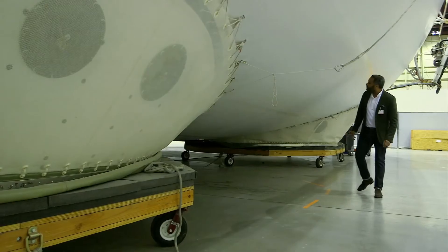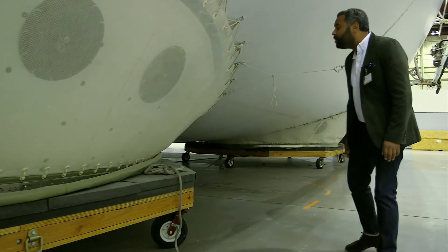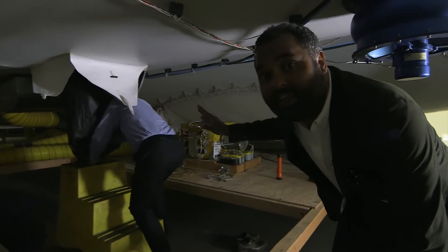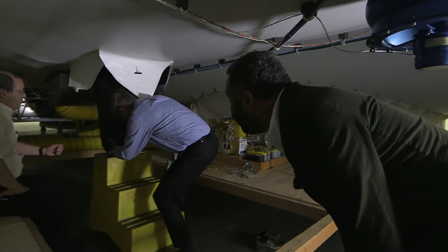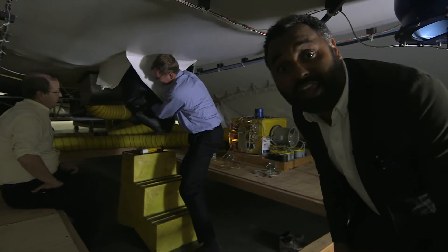In order to see how they do that, I've got to get inside the inflated prototype airship. So this is how you enter the inside of the airship. Now you've got to try and make sure that you don't lose any of the air that's already in there.